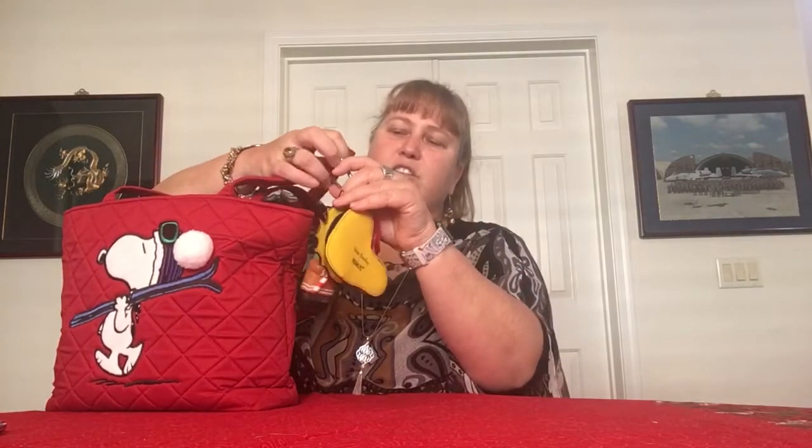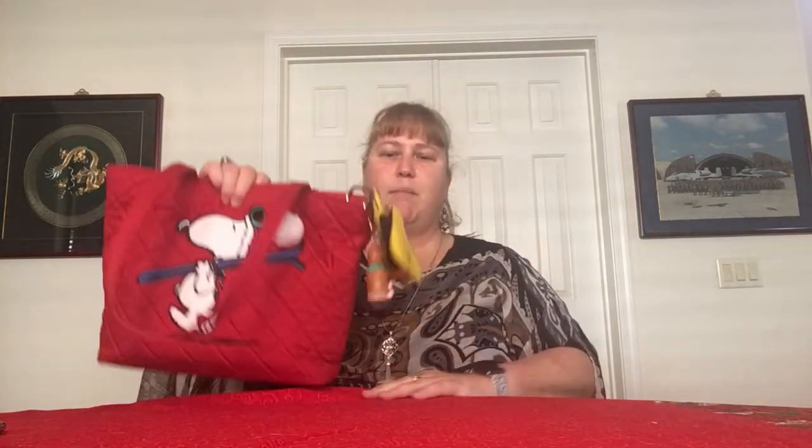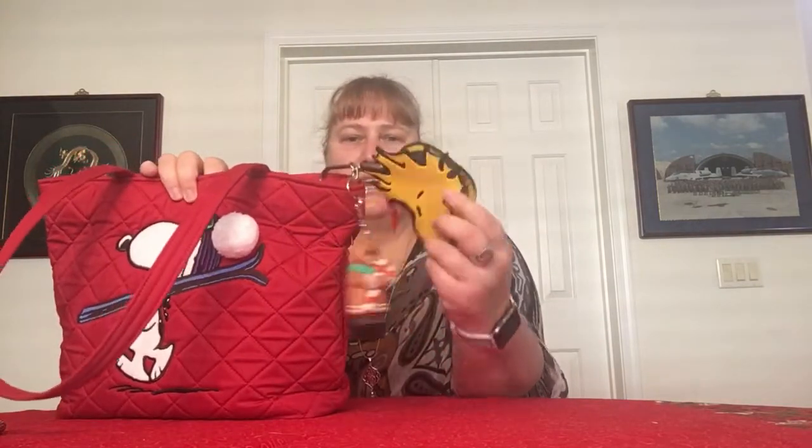Instead of clipping the charm on the strap — where every time your strap drops, it goes flying — what I did was clip it onto the open-ended zipper tab. It's just long enough since I don't typically zip the top of my bag. It hangs right off the end, keeps it from overshadowing Snoopy, and it doesn't go down the strap. I kind of like that.